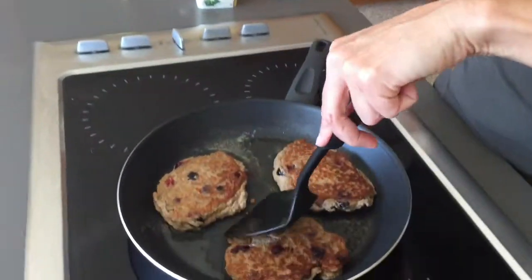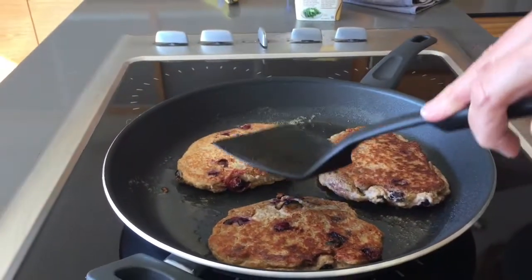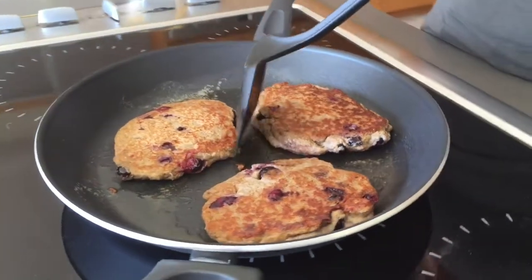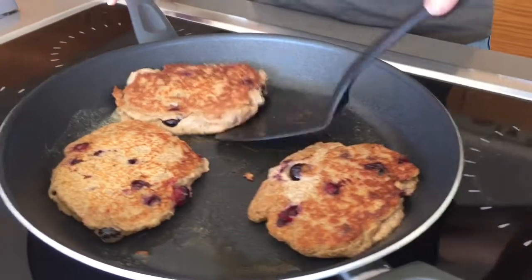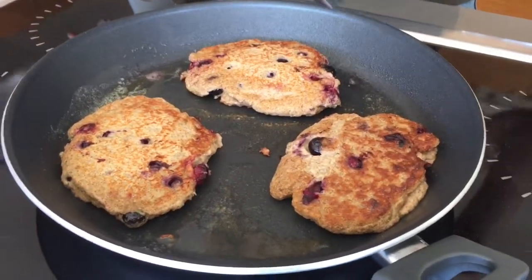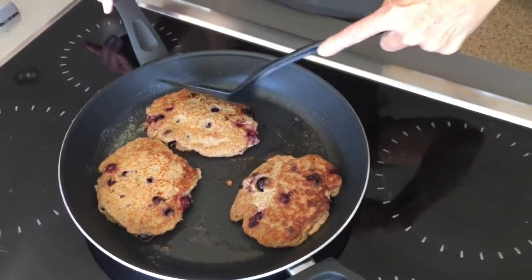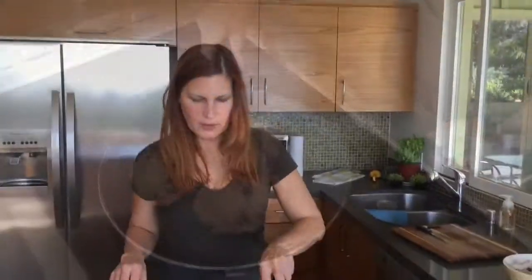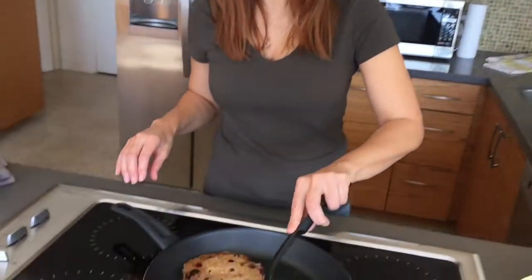I usually turn it one more time just for good measure, just to make sure it's all completely cooked on both sides. I think they're nearly done.